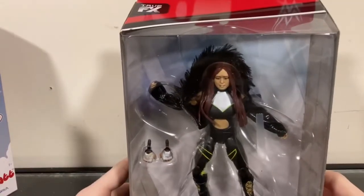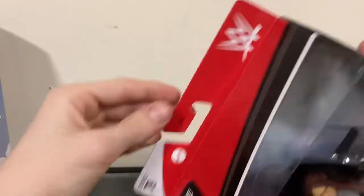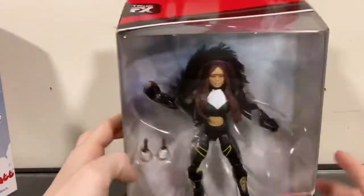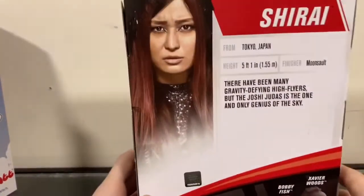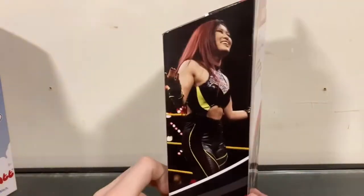First, let's review the box. We got Io Shirai — the first time in the line — her name right here. Up top it says the series and WWE's logo. Io Shirai's picture on the side and then another one. And then it has all her info and the rest of the series. Let's get straight into the unboxing.